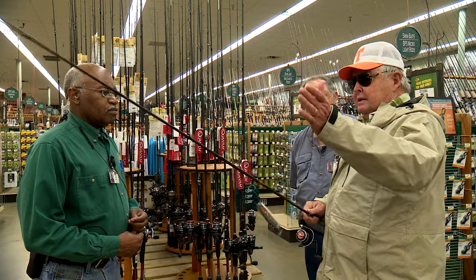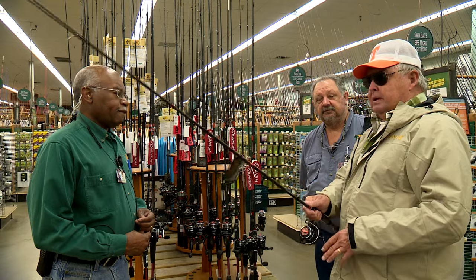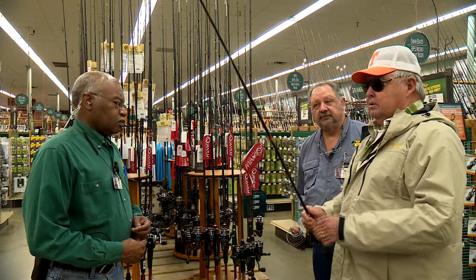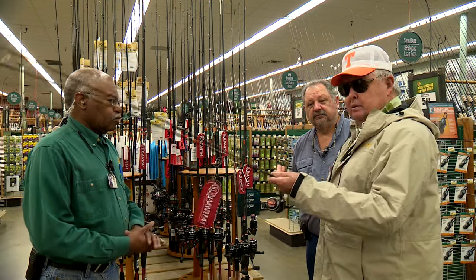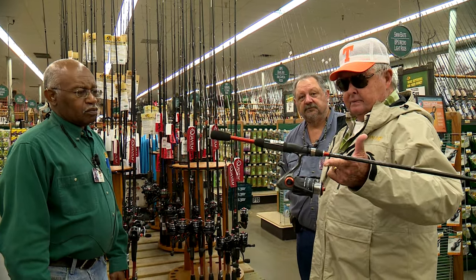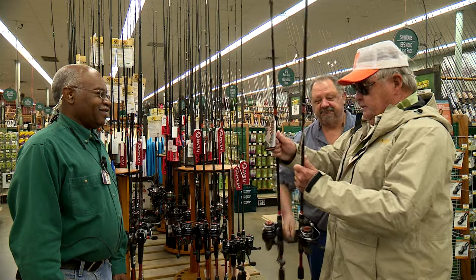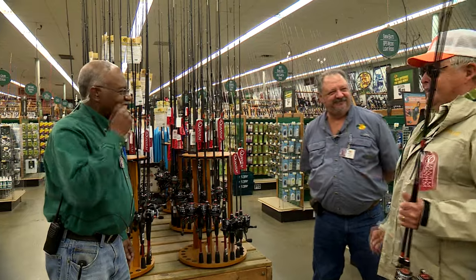If you want to make casts using a bubble, a float, a cork — whatever you want to call it — you can load this rod and make a long cast. If you're using an inline spinner, a little elbow spinner, or just a plain jig and making long casts, this is the rod you want in a six and a half footer. It's extremely light and the rod is well balanced. I'll tell you what I'm going to do — I've got two of them. Was that a quick sale? That's a quick sale. Did I sell you? Get you a couple of them. Thanks, Neil. Thanks, Davey.